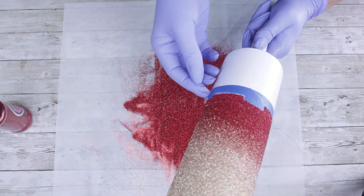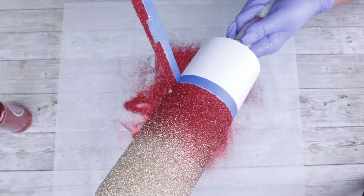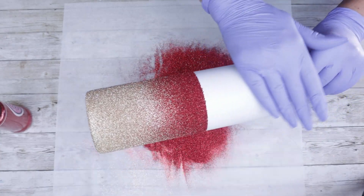Now that I'm happy with my ombre, I'm going to go ahead and remove the parchment paper as well as the tape. I'm going to allow this to completely dry and then I'm going to seal it one more time before I go in with the gold at the top.